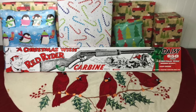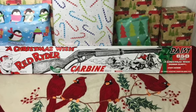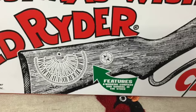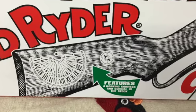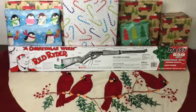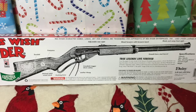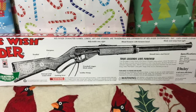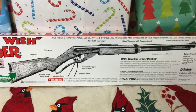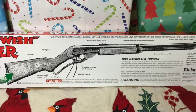A Christmas Wish Red Rider comes in a typical red and white elongated box, but with a green Christmas bow on one end, and a green arrow pointing out that this specific Red Rider has a compass and a sundial built into the stock. The back of the box highlights the important attributes of this air rifle, and gives a little background on how this air rifle was featured in a Red Rider comic that ran from 1938 to 1965, and how this specific model Red Rider was featured in a Christmas motion picture.